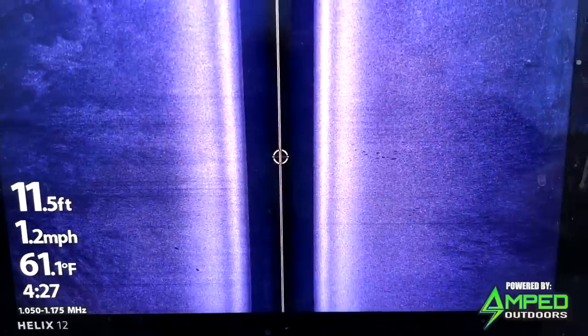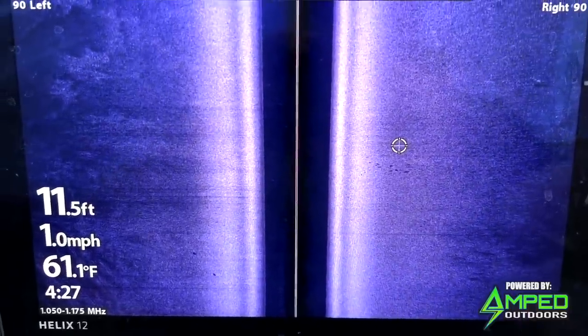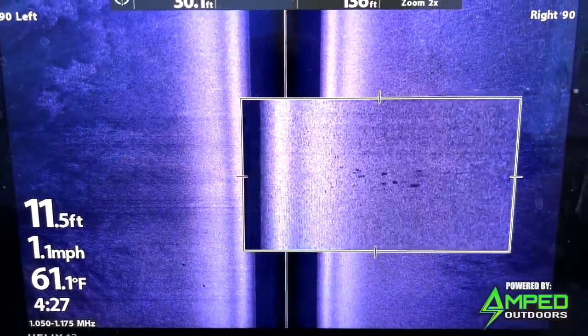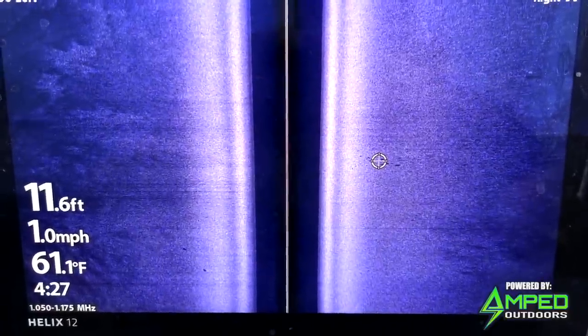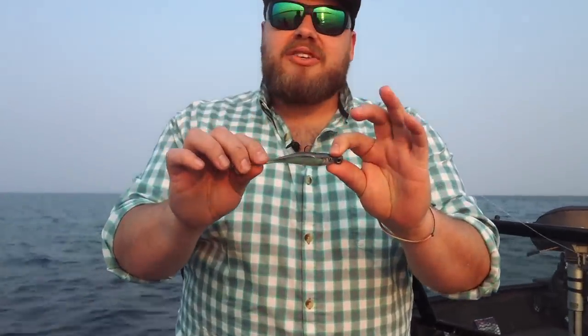I'm fishing these shallower areas, say 6 to 10 feet — edges of flats and tops of flats. A 3.5-inch bait, this is a Storm Largo Shad, is kind of the most universal all-around size for swimbaits. I'll sometimes fish a big 4-inch, especially later in the summer, or drop down to a 3-inch when they're being fussy, but 3.5-inch just gets it done most days.